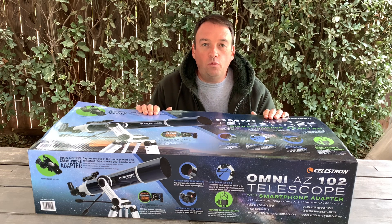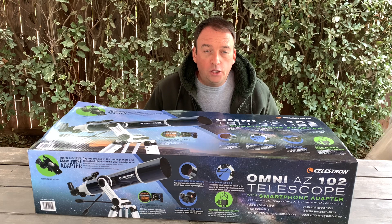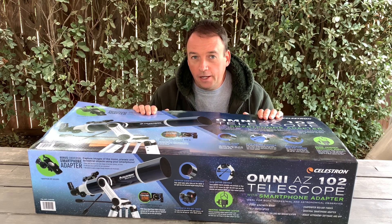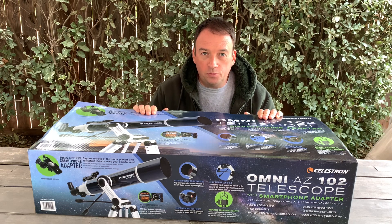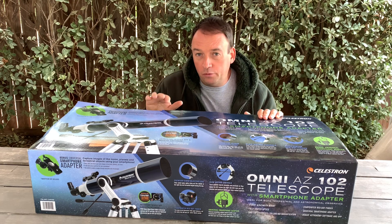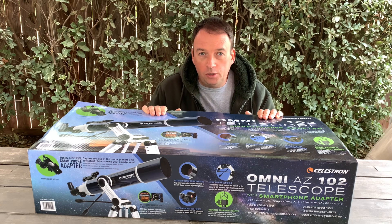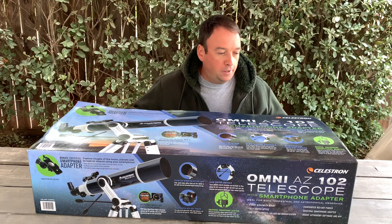Hey guys, thank you for watching my channel. Today I want to do an unboxing of the telescope I got for my wife, and she allowed me to do this unboxing for you guys. Next week we're going to see some videos from the sky. I'm not sure how far it will go, but probably we'll see the moon, maybe Jupiter — she knows more about this.